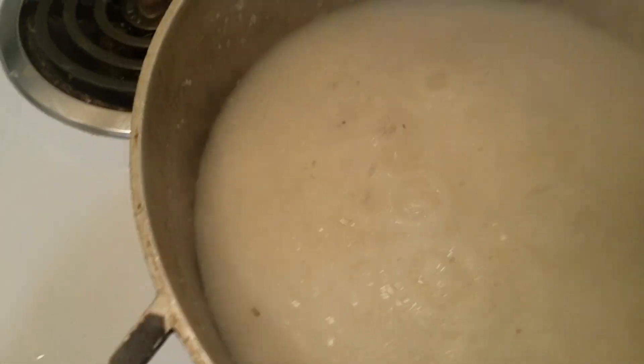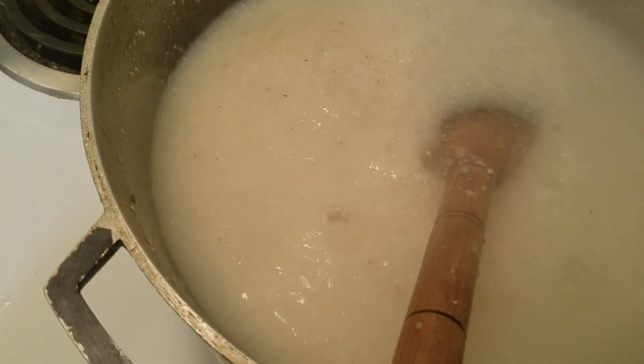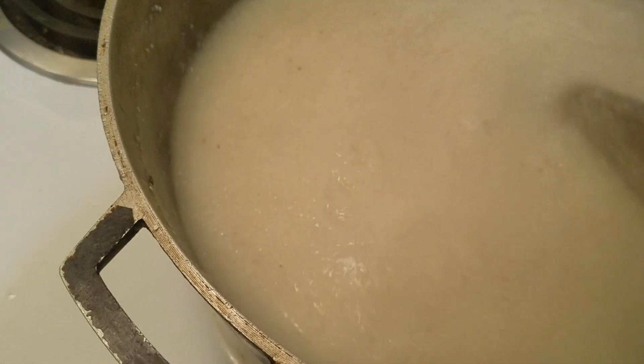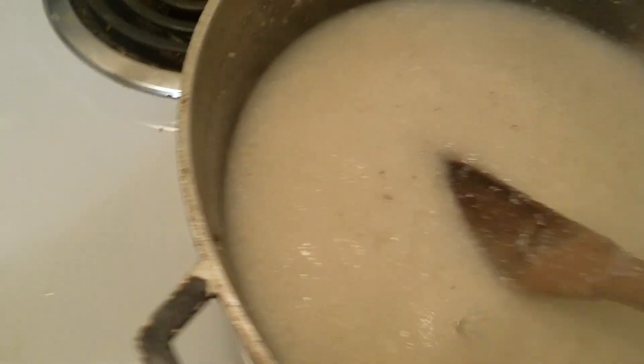So you see, it's getting thicker now. This is very dangerous because it's spilling everywhere. So now it's time to put the toe — it's really thick now. The grease is thick now, so I'm going to start putting the cassava.